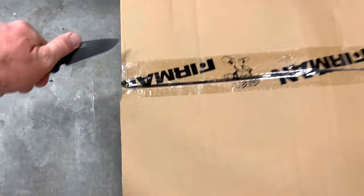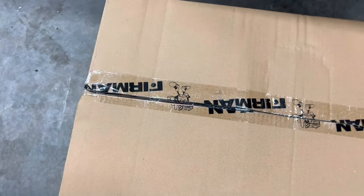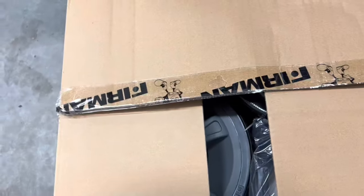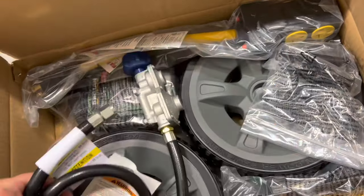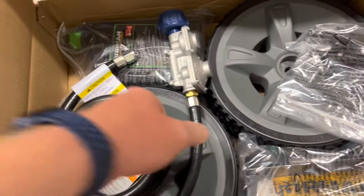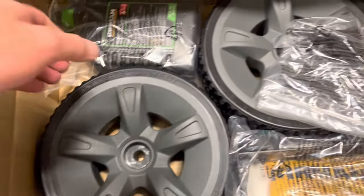I got this at Costco for $200 off the manufacturer price. There was another generator I was looking at with a $13,000 running wattage on gas and about $9,500 running on propane and natural gas, and it was over double the price - so I opted to go with this one. We're going to pull this hose out; it's actually why I opened this up before setup, to see what I needed to do for natural gas.